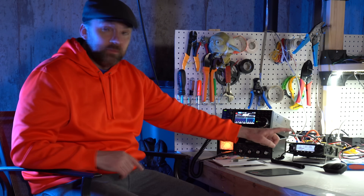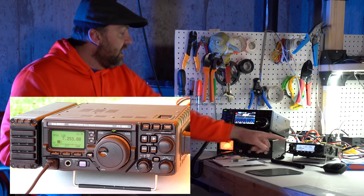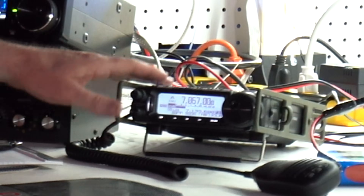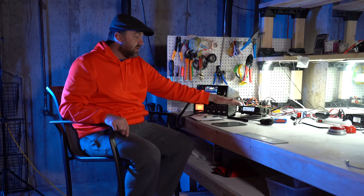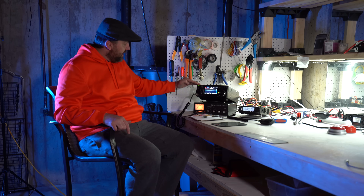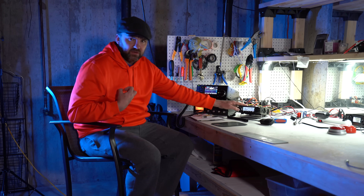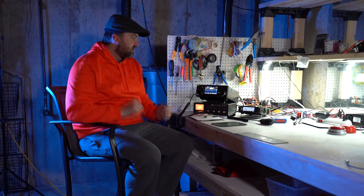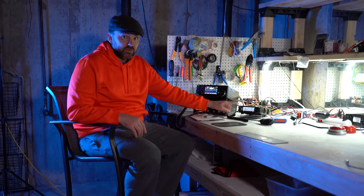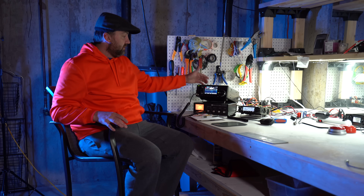If I had hardly any money and was just starting out in ham radio, the first radio I'd buy is the 891. What happened with me was my first radio was a Yaesu 897 — it was the size of the 7300 but only performed at the level of the 891, which is much smaller. Both radios are 100 watts. My 897 was huge, especially with the bolt-on antenna tuner. So if I was a brand-new ham with $600-700, I'd go straight for the 891. If I had plenty of money and didn't plan on traveling, I'd go for the 7300.